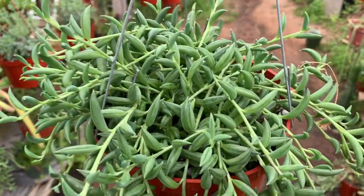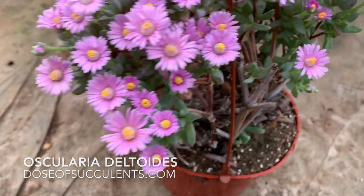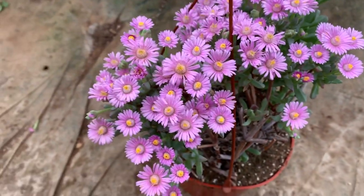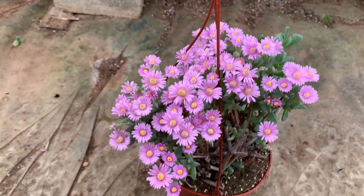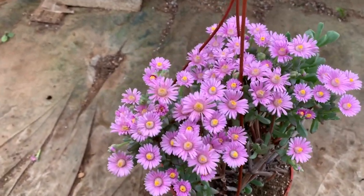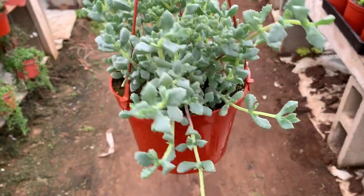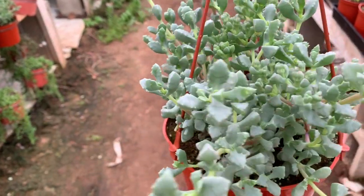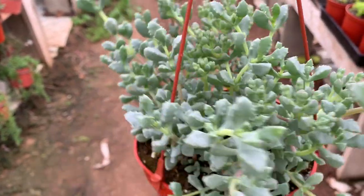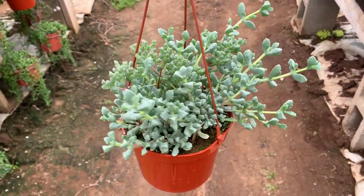Next up is Ascularia Deltoids. Look at this bloom on this, guys — gorgeous. They don't look like this when they're not blooming, but if you get it in the right season, this is how they will look. This is how it looks when it's not blooming — the bloom just does it magically. This plant is kind of like an ice plant, so it kind of dangles over to cover more like a ground cover.